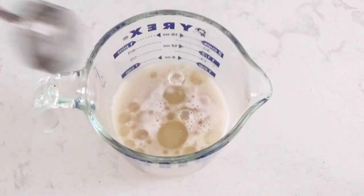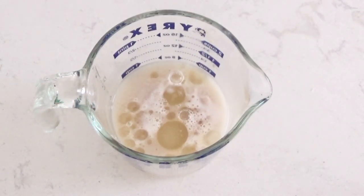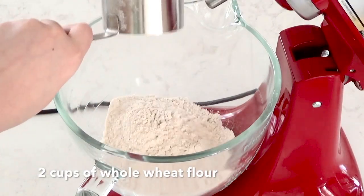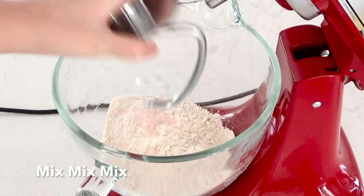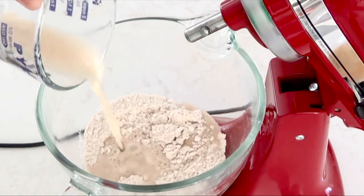I used avocado oil. Now we're going to set that mixture aside and either get a stand mixer or a large bowl. Then add in two cups of whole wheat flour and one teaspoon of salt. Give that a quick mix, then pour in the yeast mixture and mix again.